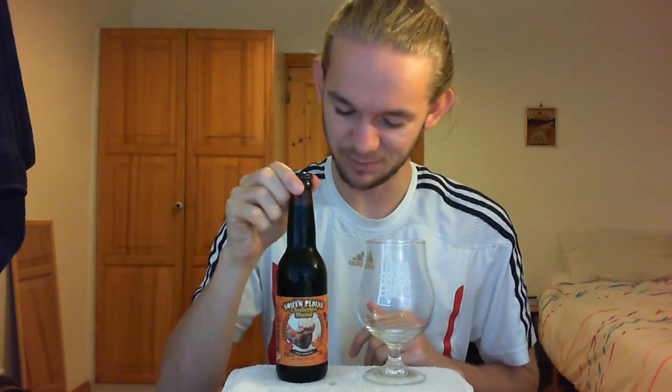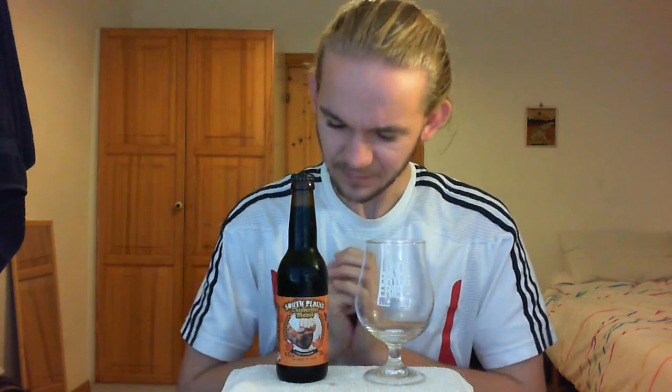This is my very first encounter with this brewery so hopefully it is a good one. As is usual with my reviews, I'll tell you a little bit about the company. If you do want to get straight to the tasting, just fast forward. All of the usual website links are in the video description below — the brewery website, links to my future reviews from South Plains Brewing, a link to the Facebook profile for the channel, and Untappd as well. Feel free to connect with me in whatever way you wish.